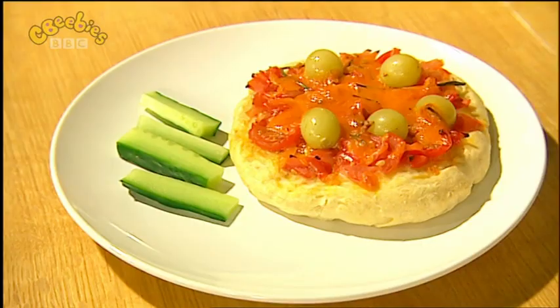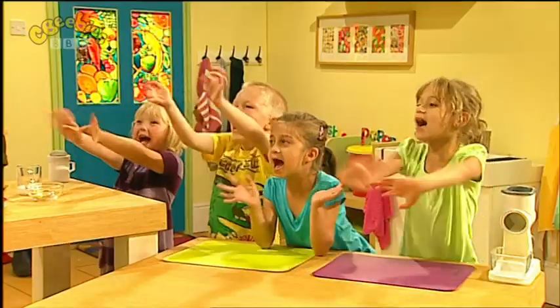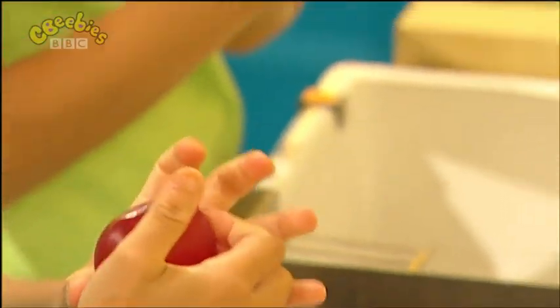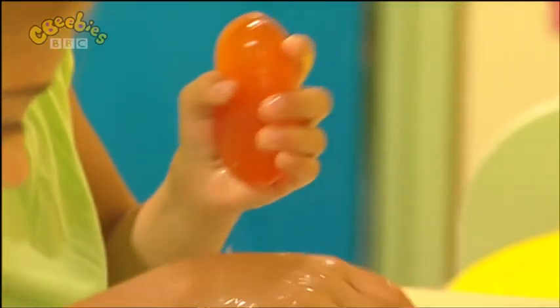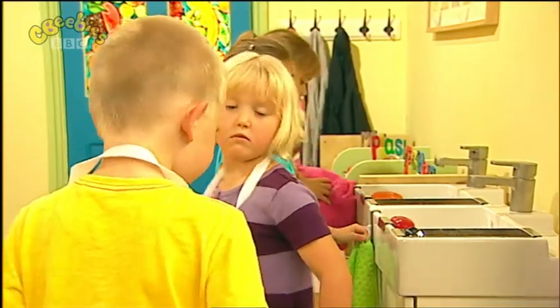Doesn't that look tasty? Now, we're nearly ready to make a start, but there's one thing that we've forgotten to do. Do you know what it is? Wash our hands! Roll up your sleeves. Give your hands a wash with slippy-dippy soap. Splish, splash, flush. Have you done your hands? Washed and dried. Sleeves rolled up. Apron tied. I can cook! Let's get cooking, everyone!